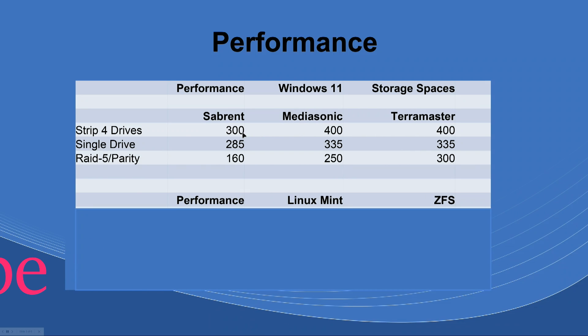I expected better results than this. When we get to Linux, you will see better results, and I'll explain why Windows performs this way — you'd get the same results with Windows 10. For single drive performance, the throughput on these SSDs is 500 megabytes so you'd really expect 500 here. But in Windows we get 285 MB/s with the Sabrent, 335 with the Matasound, and 335 with the TerraMaster.